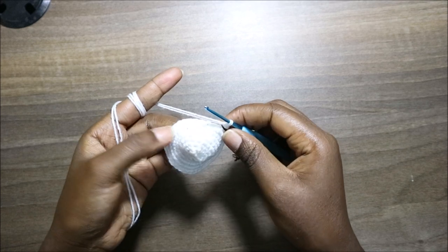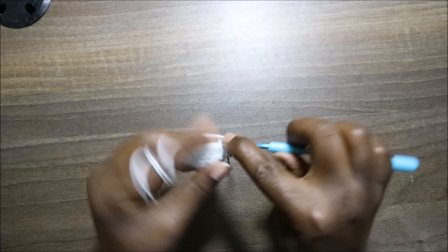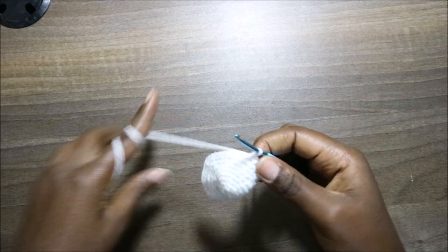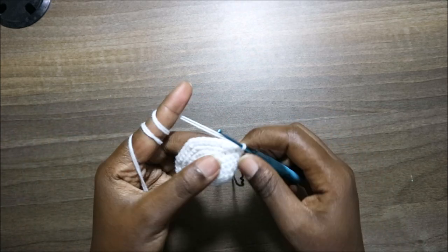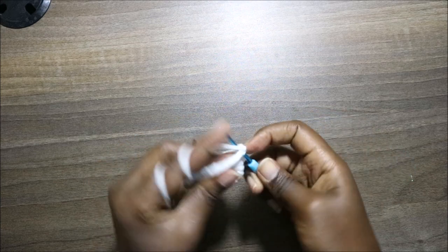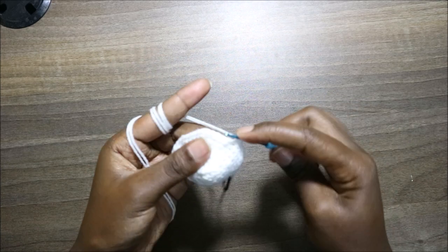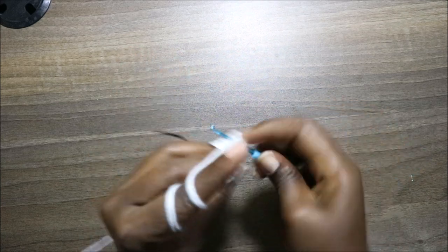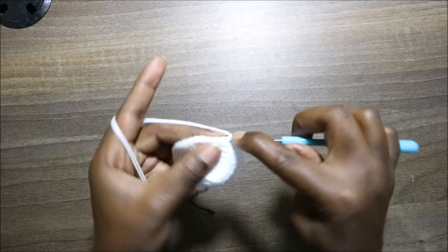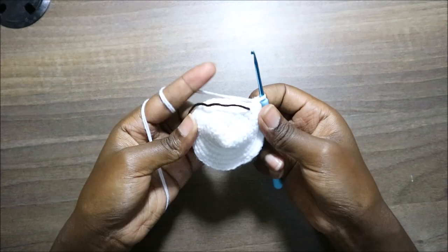In row 10, we're going to do six single crochet then increase, and repeat all the way around for a total of 48 stitches. So single crochet one, two, three, four, five, six, and increase. Keep repeating that all the way round.